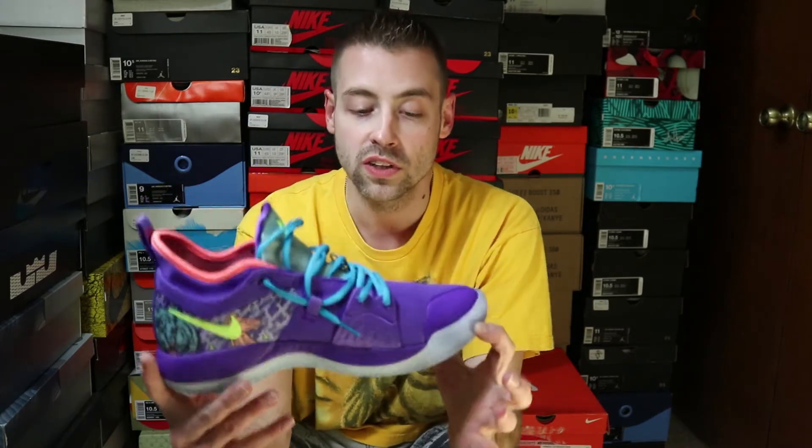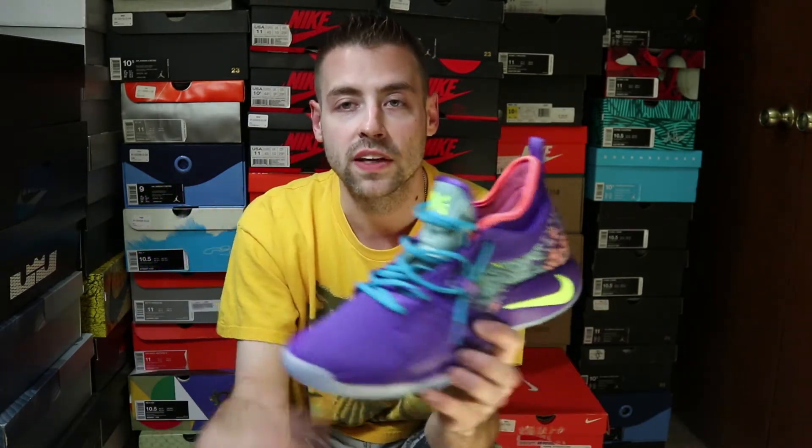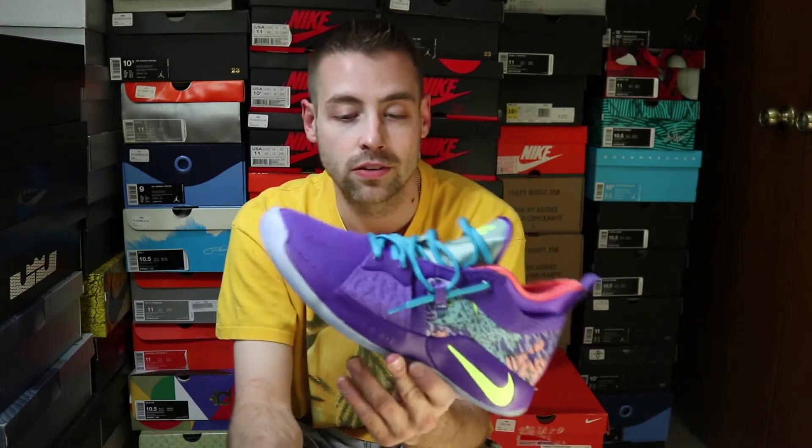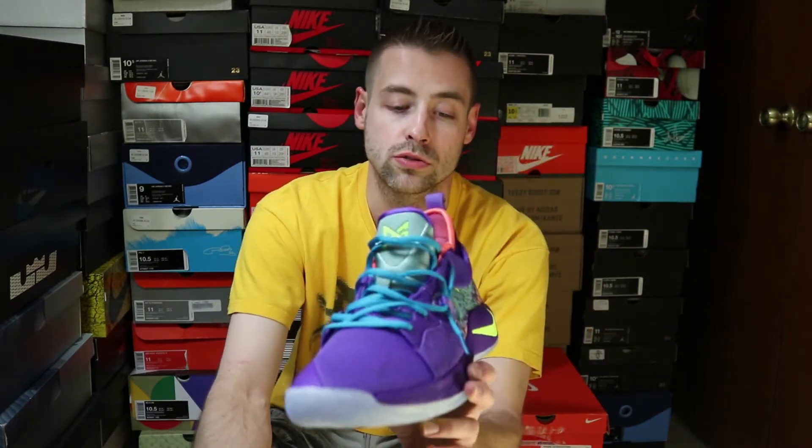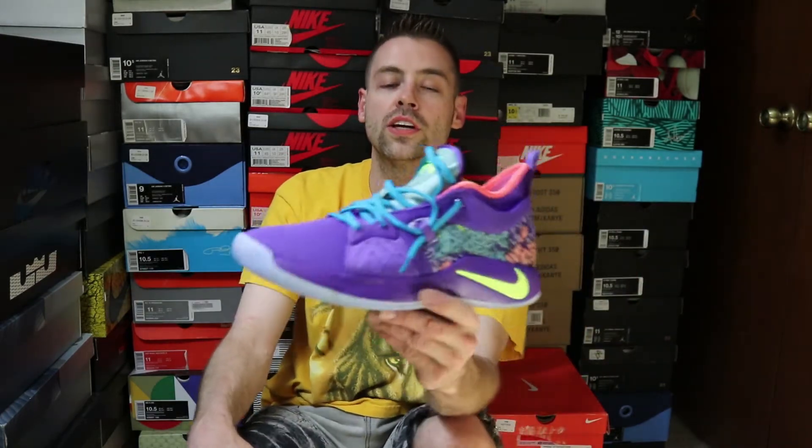What do you guys think? Are you guys feeling these? Did they even get them in your area? Let me know in the comment section down below what you guys are thinking about these — I am extremely excited to add these to the collection. Let's check these things out on feet. Thank you guys for rocking with me. Smash that thumbs up button, subscribe to the channel if you guys haven't yet. Let me know what you're picking up this week. Tomorrow the Shadow Ones are dropping. Appreciate you guys rocking with me. It's your boy Costa Nostra — stay blessed fam. Peace.